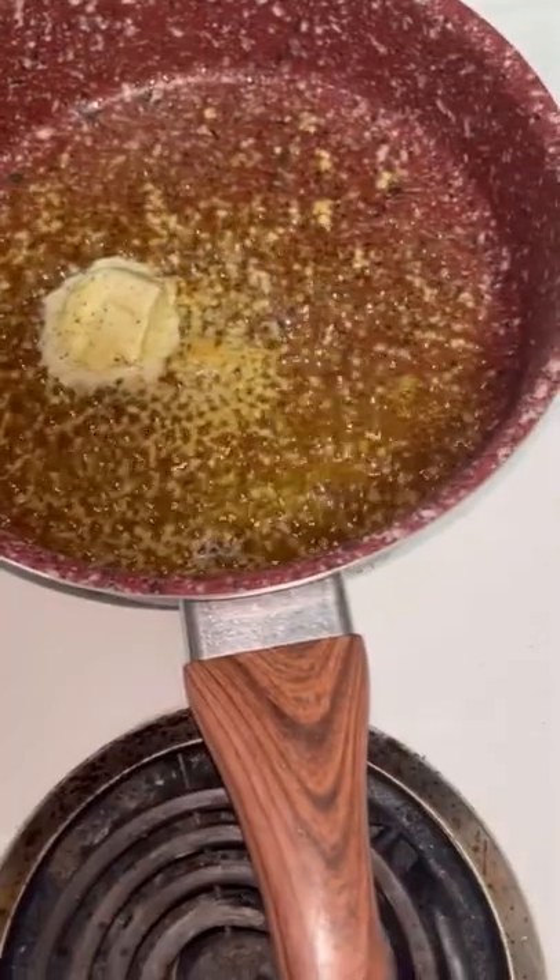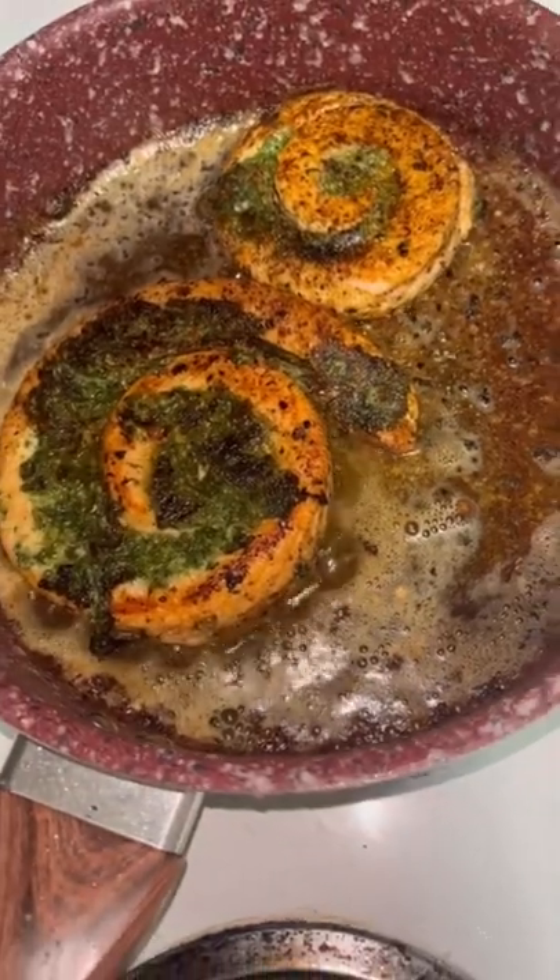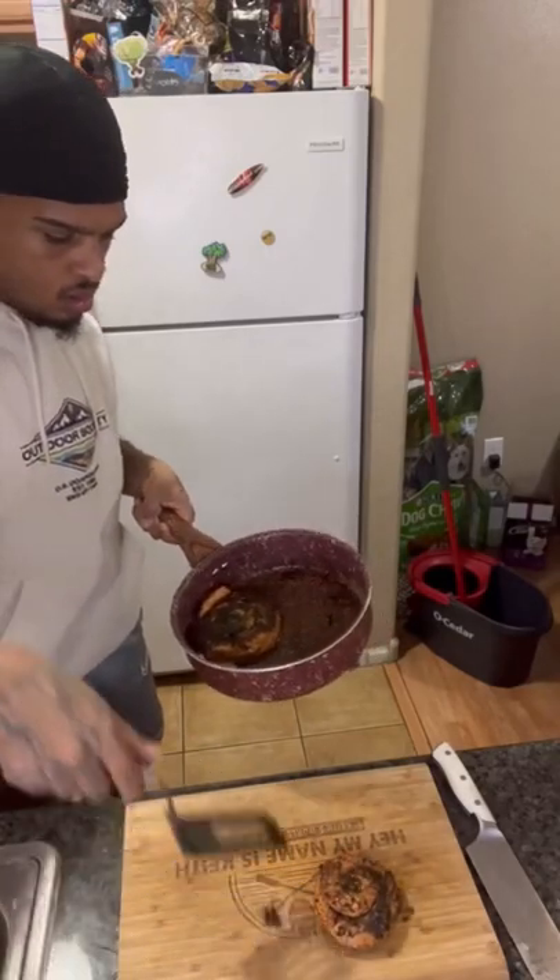Add a little bit of turmeric for color, some cinnamon pumpkin spice seasoning. Get some garlic frying in some butter. Take your stuffed salmon pinwheels from Trader Joe's and fry those until they're nice and soft.